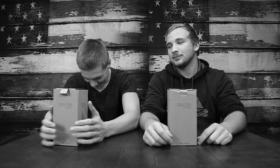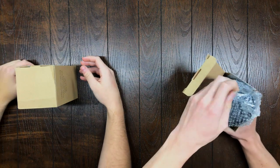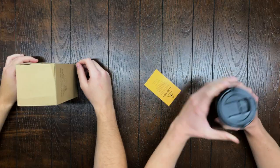This is Jacob, this is Jack, and we are unboxing a cool and simple mug. Here we have the Soku mug. It is double plated stainless steel.